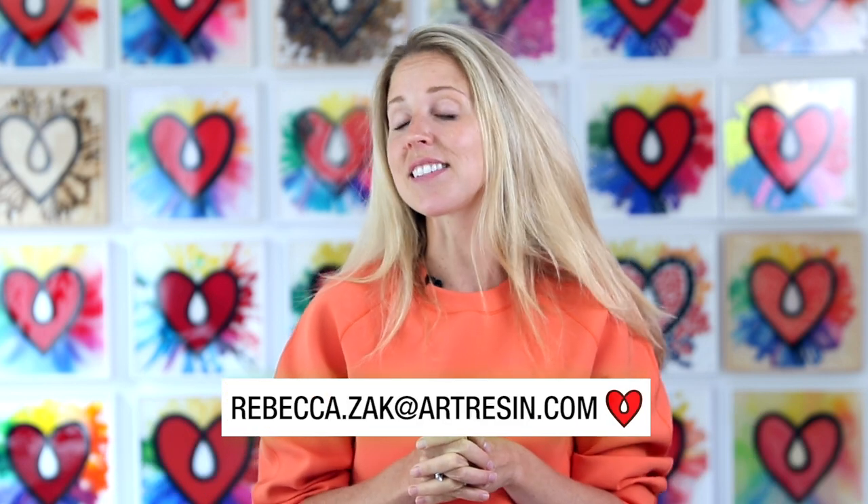So good! So good! If you like where that came from, I've got so much more. And if you'd like to share your art with me, my email is rebecca.zack@artresin.com. I would love to see it, and I will catch you next time.